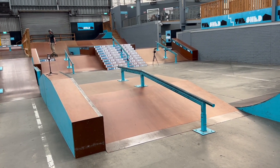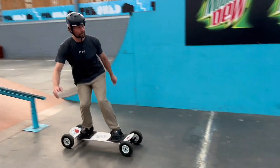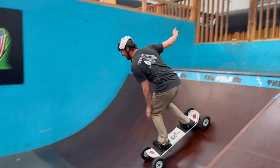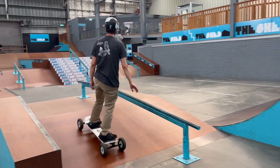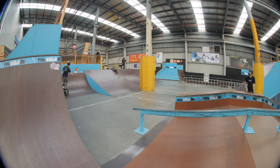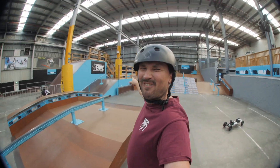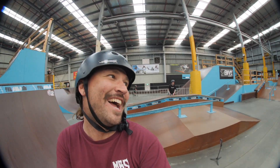Joel has just informed us he's going to try the down rail too. Joel is on fire tonight — he never does rails and now he's doing all of them.